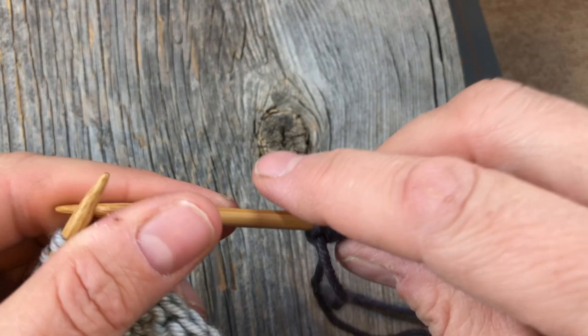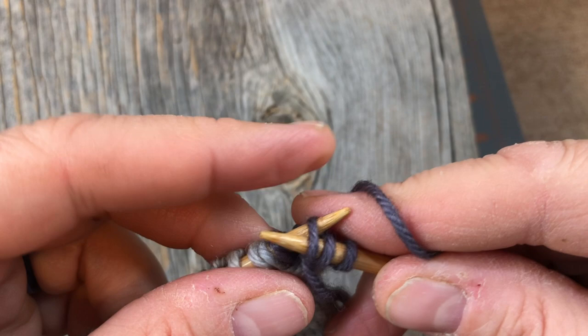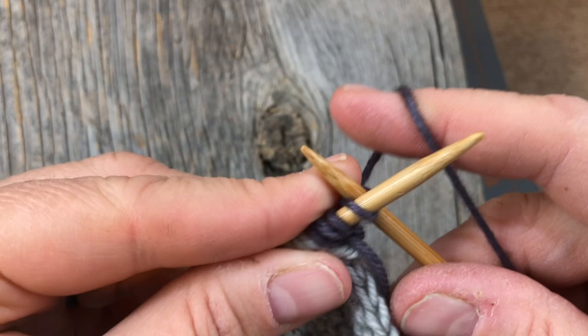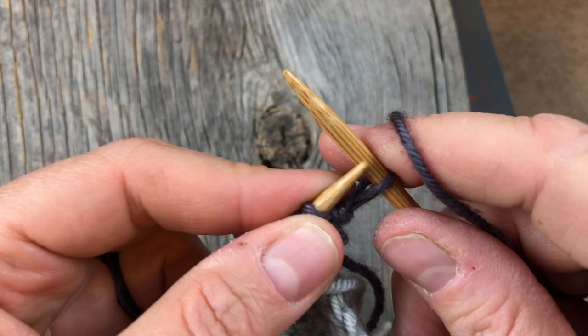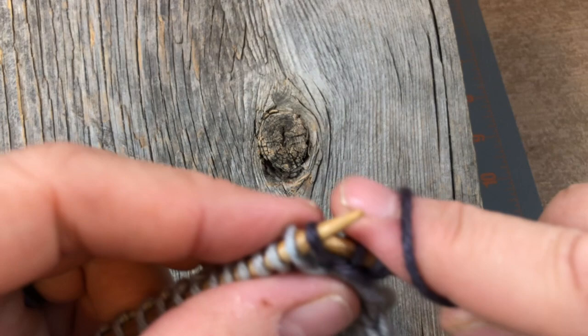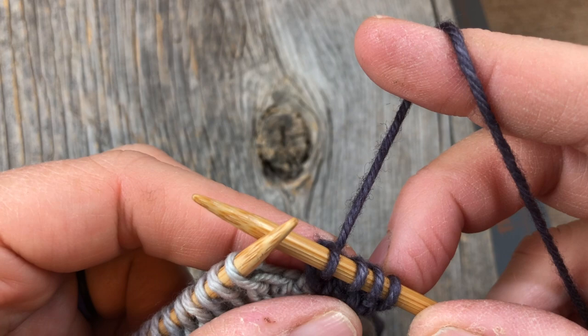Now that I've cast on my four stitches, I'm going to transfer them back over to the left side. Make sure you have tip to tip, sliding them over with the left tip going in behind so that you're not twisting anything. Then I'm simply going to knit four of them. You'll notice that your working yarn is coming off the back of the last darker stitch — that's all right. After I knit the first one, I'll give it a little tug to close up the tube that will become the I-cord. I'm going to knit three and then knit the last two together through the back loop. That's how we attach this cord — by knitting it as a decrease with the last stitch.